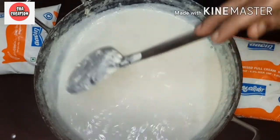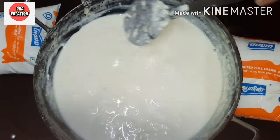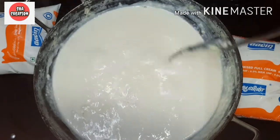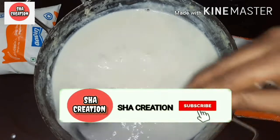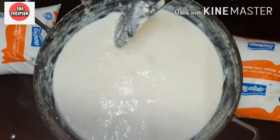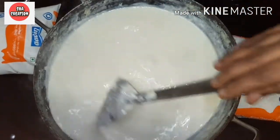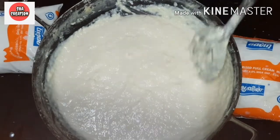We keep stirring the milk cake continuously. Then we put an egg on the milk cake.